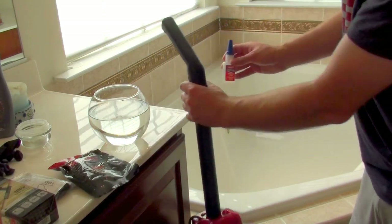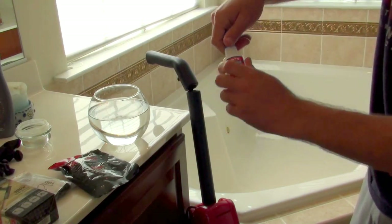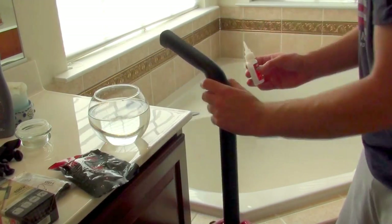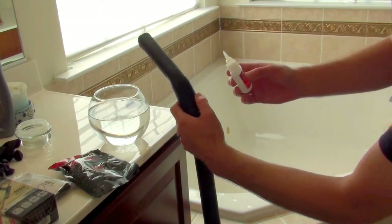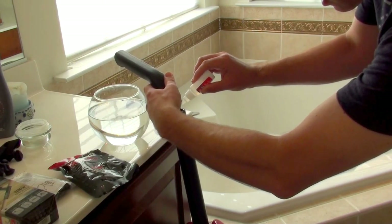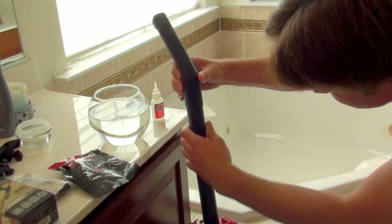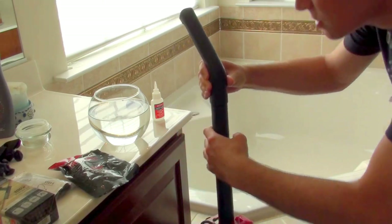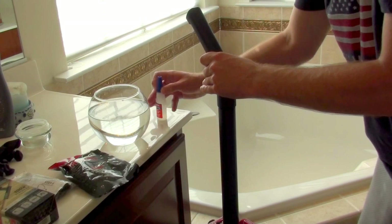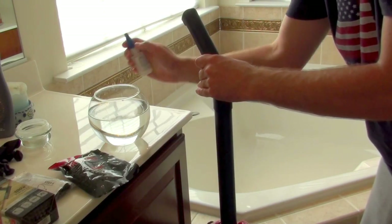So what I'm going to do is use some glue — some crazy glue, or this is Loctite Super Glue — to hold this together just a little bit. This is very quick to set, so I've got to be real quick with it. I'm going to put this on, pretty liberal with it, set this on there, and just hold it for a few seconds until it tightens. That way, I don't have to deal with trying to hold this up straight the entire time I'm doing this.